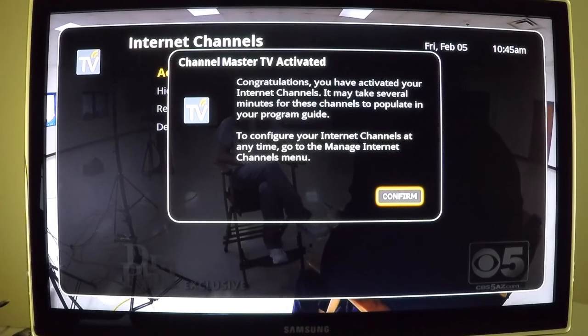The confirmation message indicates that the free live internet channels have been activated. From this point forward, the live internet channels will show up in your program guide above channel 200. Open the program guide and click OK next to any channel you wish to watch. You can also navigate through them using the up and down buttons on the remote. The DVR Plus provides a seamless watching experience between free over-the-air antenna channels and free live internet channels. This completes the walkthrough of the DVR Plus installation and setup — my name is Mike, thank you for watching.